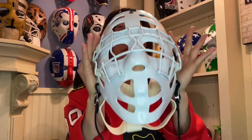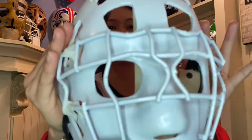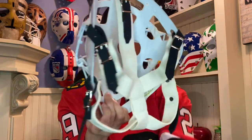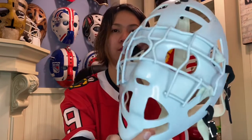He is one of the greatest goalies of all time, and this mask is one of the most famous goalie masks ever built. Rest in peace, Tony Esposito.